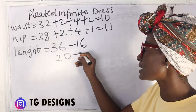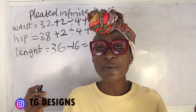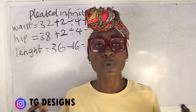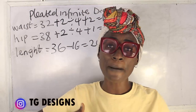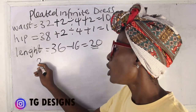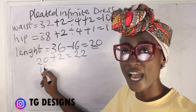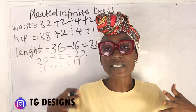So we have 20 inches for the lower part — 20 plus 2 inches seam allowance gives us 22 inches. For the upper part, which is the infinite wrap, we have 16 inches plus 1 inch seam allowance, giving us 17 inches. So the upper part is 17 inches and the lower pleated part is 22 inches.